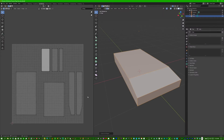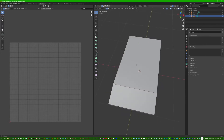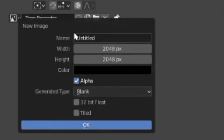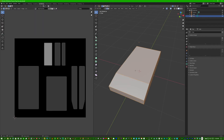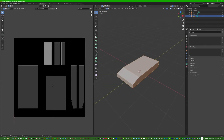Press OK and we get these nice UVs all around here. Next, we press New to create a new texture called 'tape recorder,' make it 2048 by 2048, and leave it at black. Go back to the tape recorder texture and we have our UVs all laid out nicely.